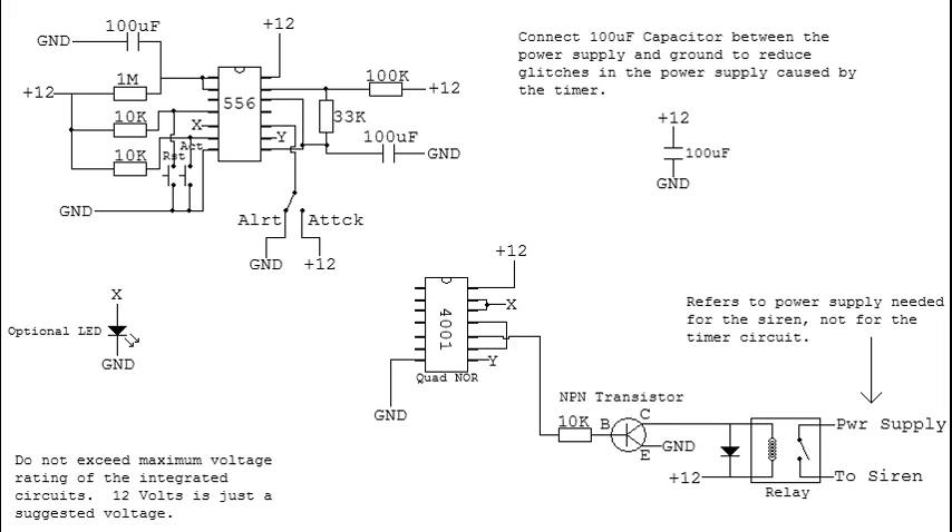The 10k resistors are needed for the trigger and the reset. Basically, it keeps the input high until you trigger it low, then you can activate it or reset it whenever you want. The switch basically holds the reset on the second timer, which holds the output at low so that it disables the attack signal and keeps it on steady.